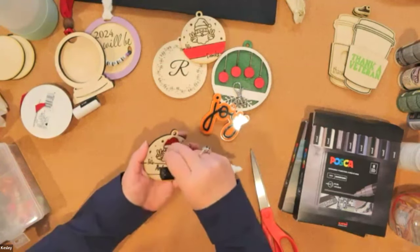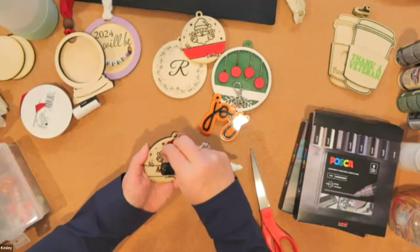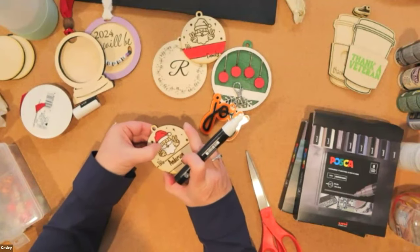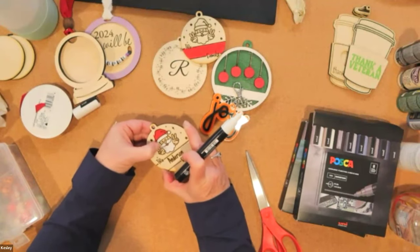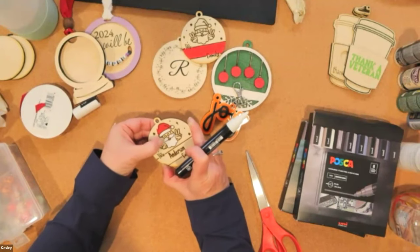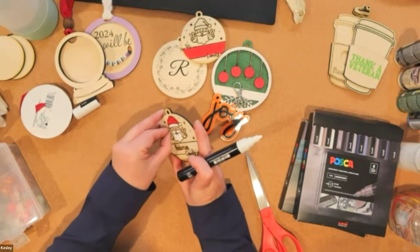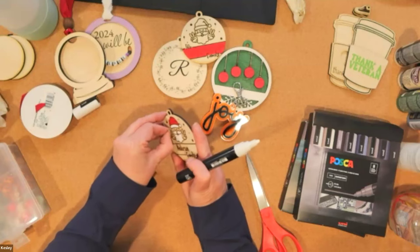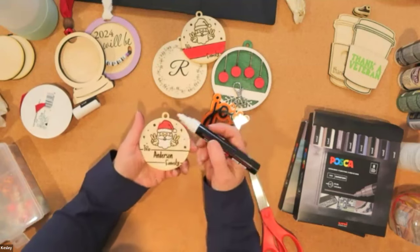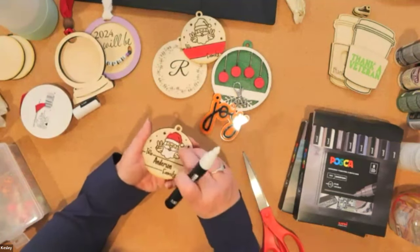The Glowforge doesn't actually turn off — there's no off switch, so the only way to turn it off is to unplug it. It will naturally go to sleep. I like to leave mine unplugged. I don't leave a lot of appliances plugged in, but also because the laser — you know, it's like you're playing with fire — so I do like to unplug it when I'm done crafting.